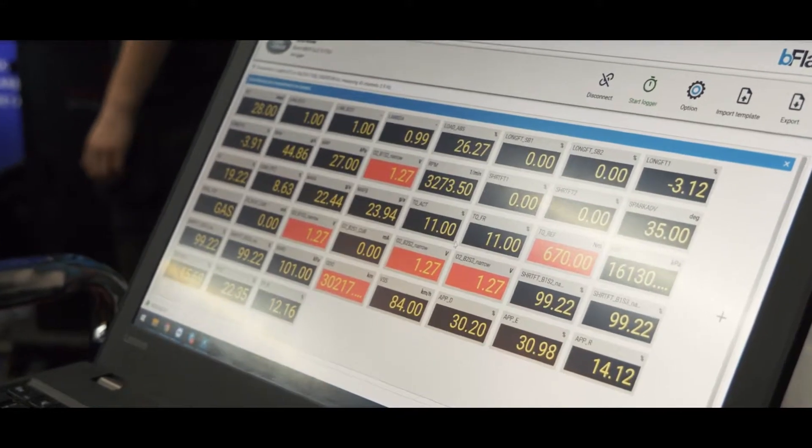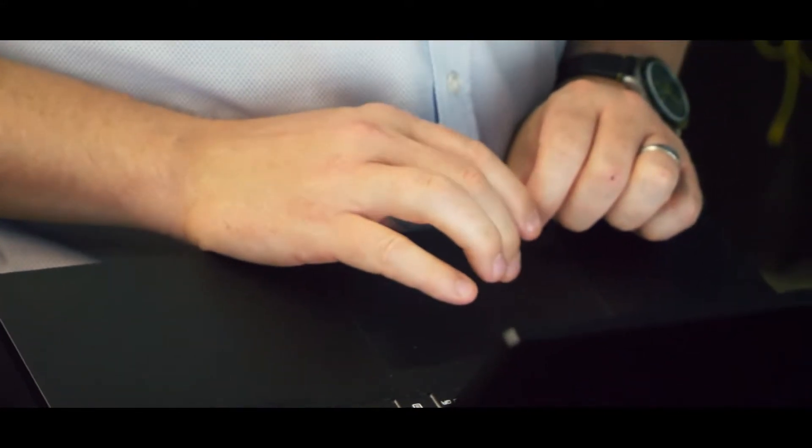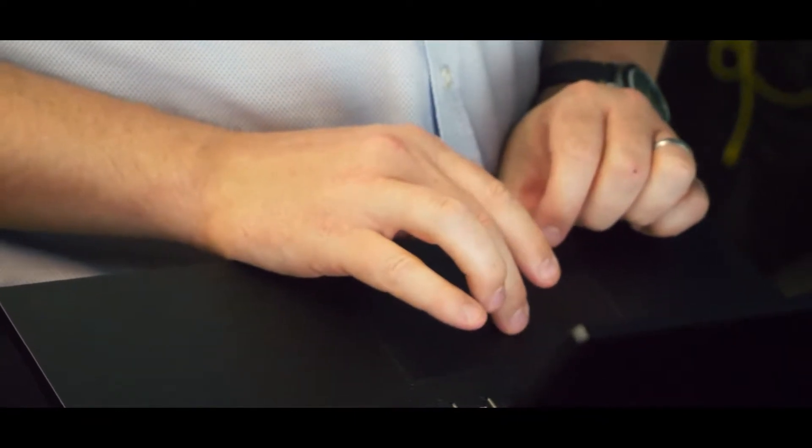To make sure we're getting the absolute most out of this Range Rover, it's on our dyno for some live tuning to make sure we can get every last drop of performance out of it.